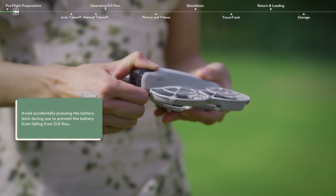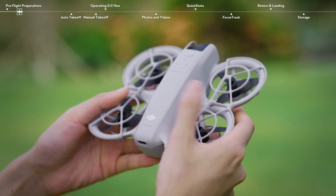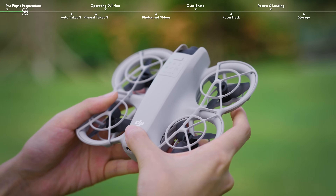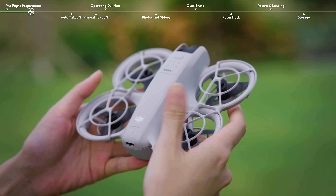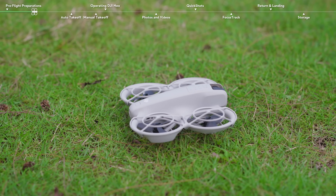Press down to remove the gimbal protector. Press the power button on the tail of DJI Neo to check the battery level and make sure there is enough battery power. Press and then press and hold the power button for two seconds to power on DJI Neo. Place DJI Neo on flat ground with the rear facing you.